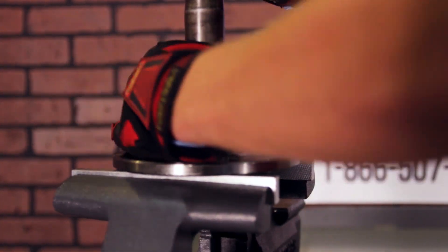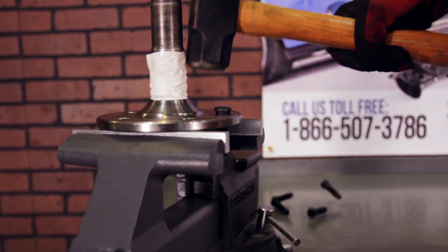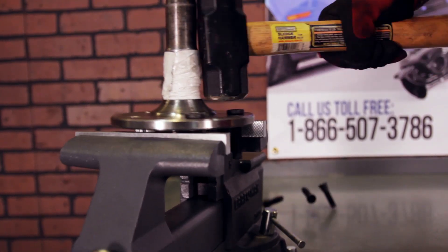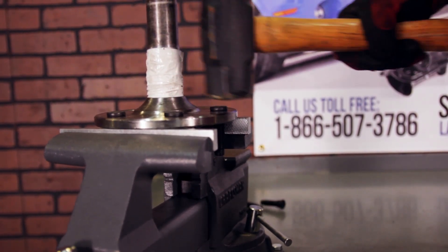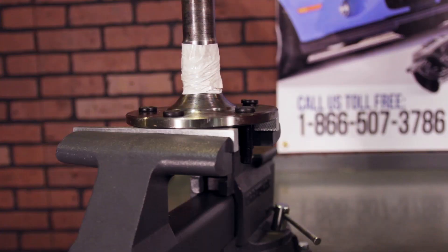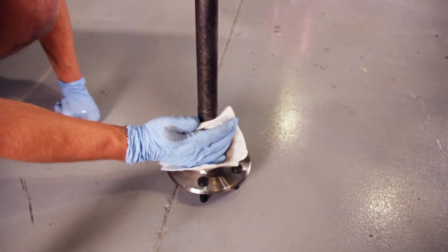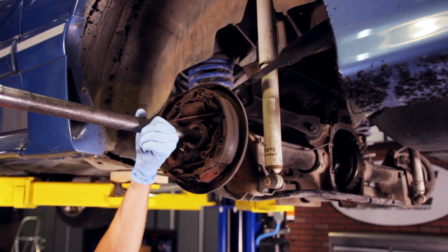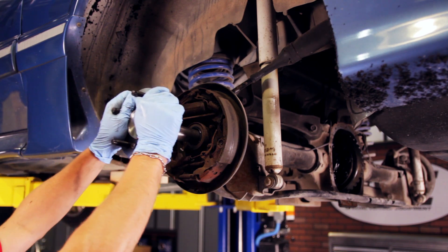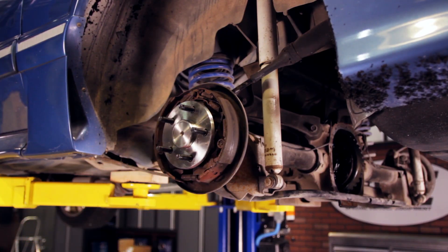Grab your new axles and the included tin wheel studs. There are several different ways to install these wheel studs. The tried and true method is to hammer them into place. When using these stock wheel studs, it doesn't take a whole lot of effort. If you're using aftermarket ARP long wheel studs, you will need to enlarge the holes on the axle flange and use a hydraulic press. Slide your new axles into the housing, being careful not to nick the outer oil seal. Slide one axle all the way inward, engage the C-clip and push it back out until it locks in place. Do this for the other axle.